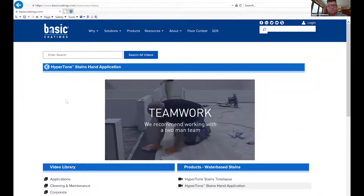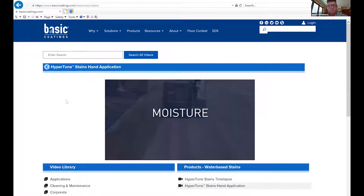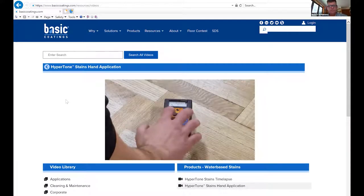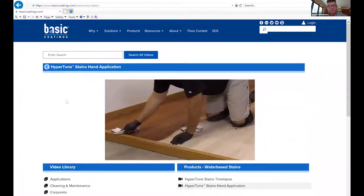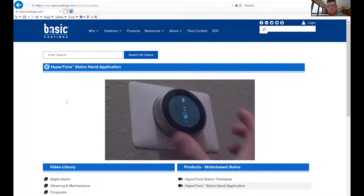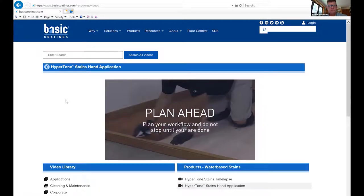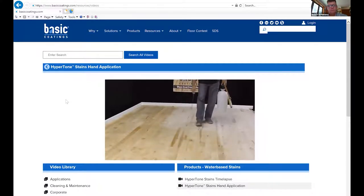Prior to beginning a project, test in an inconspicuous area to become familiar with your complete application method and to ensure customer satisfaction. Follow industry standards and flooring manufacturer recommendations for acclimation, design layout, and application of wood flooring materials. Sand floors using accepted NWFA and MFMA procedures. Applying Hypertone Stains is easiest when working with a two-man team. Restrict airflow during application to help prevent premature drying. Record moisture readings throughout the floor before water popping and staining.